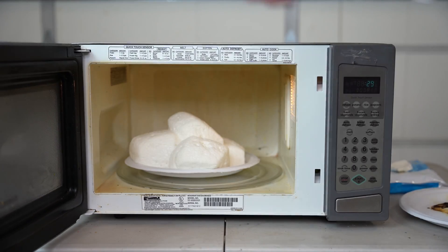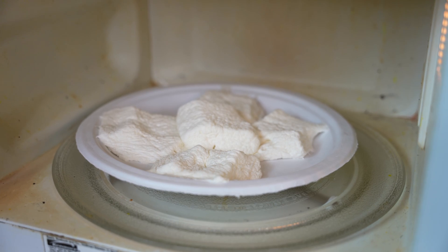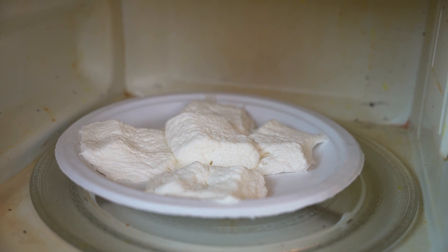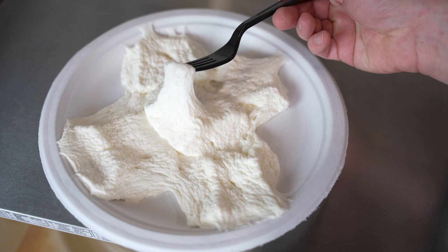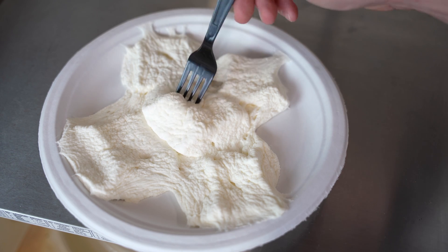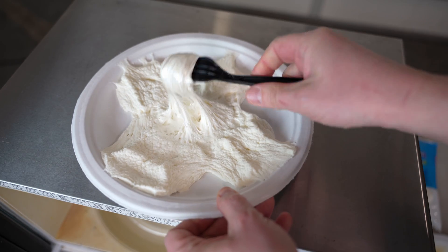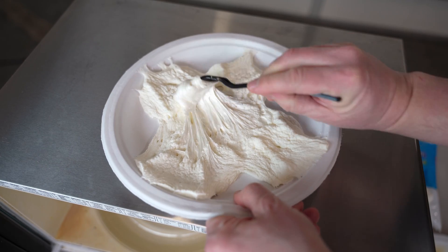Check this out, look at this — they're huge! They get puffy really fast and then they get back to normal size fast as well. That's pretty crazy. It's very soft. Look how sticky it is — like glue.